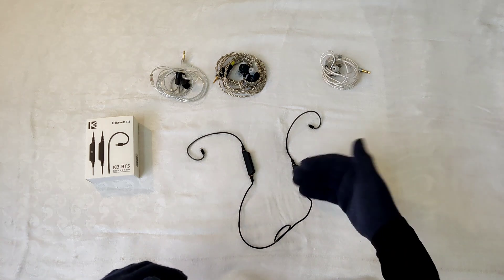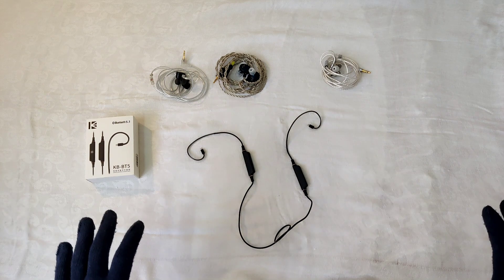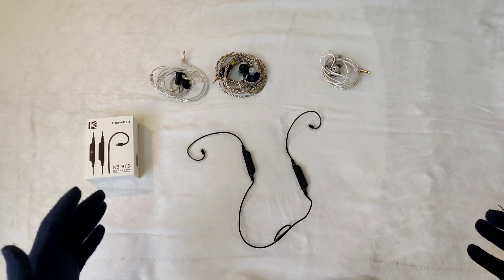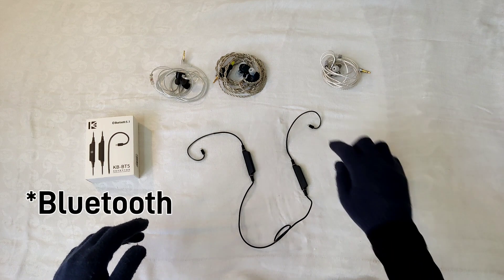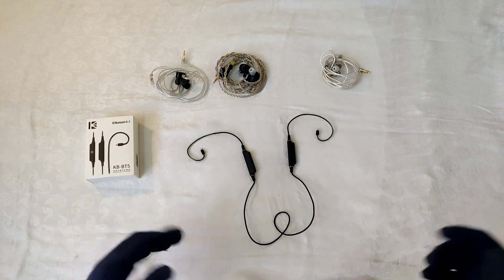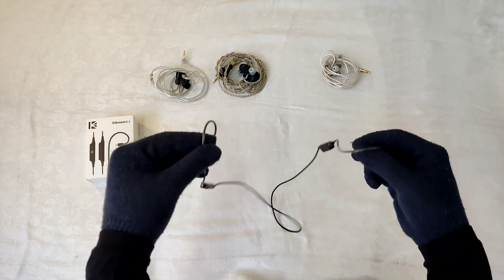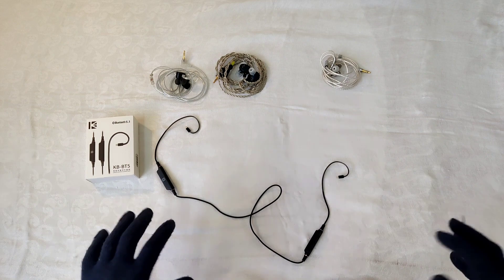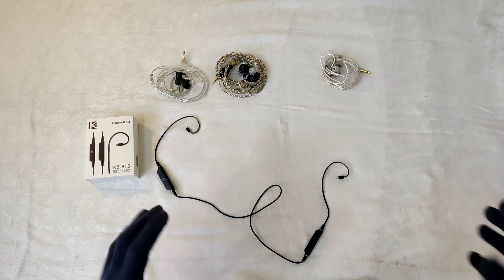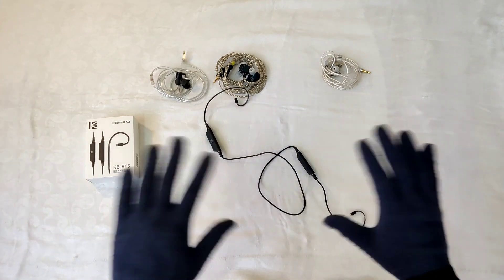Why I suggest this: if you want something like the Moondrop Little Void but don't want to spend that much, or if you want to pair a budget IEM like the Moondrop Chu2, TangZubana, or Truthear Zero with Bluetooth and take them out, you can use this. You might ask why not use an earhook-style Bluetooth cable — for me, the advantage of this neckband style is I can just leave it around my neck and put the IEMs on whenever I want, without needing to carry a case.